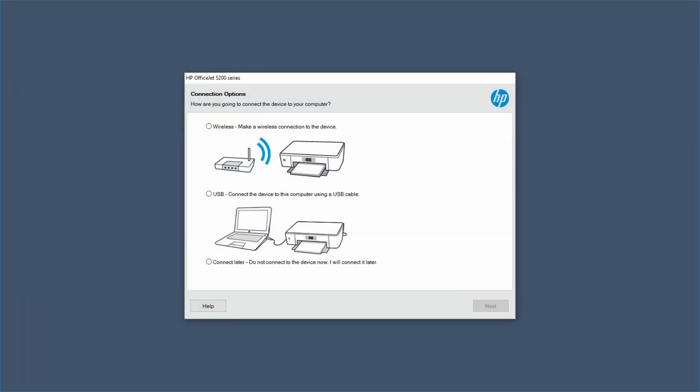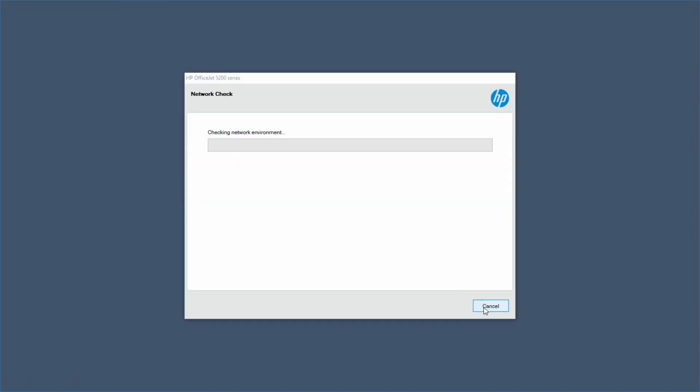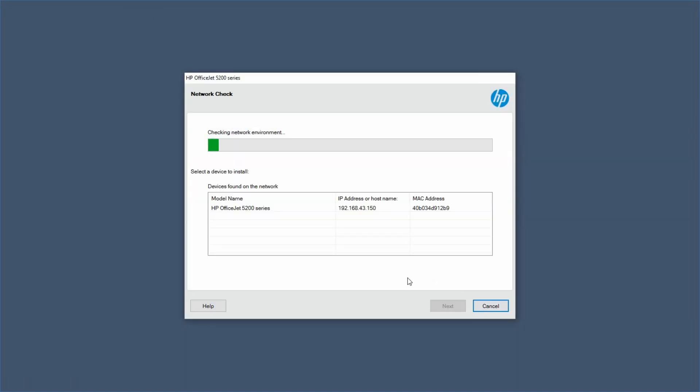At the connection options, we'll select Wireless. Go to Next. It has found our printer. Select that and go to Next.